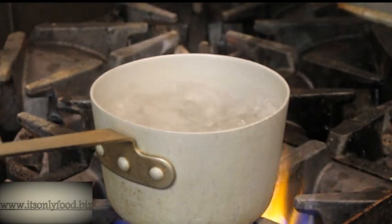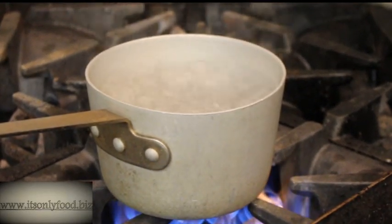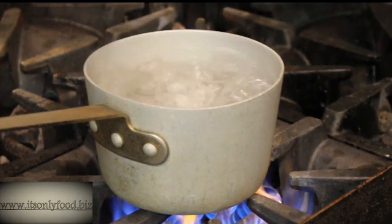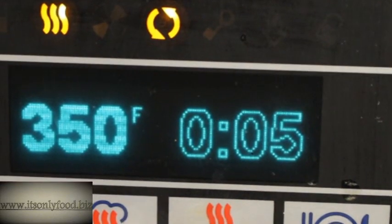Here we see the water at a rolling boil. There's no mistake that this is the right time to put the egg in, because then it will start cooking when you drop it in. I just drop them right in there. I'm going to go with a five minute egg, so I'm just going to hit the timer for five minutes.